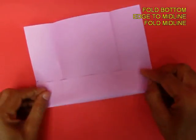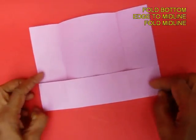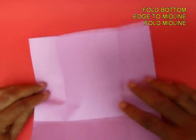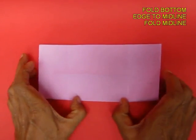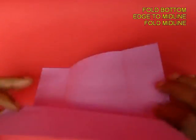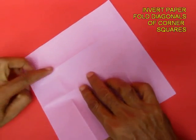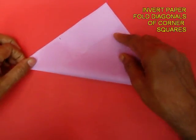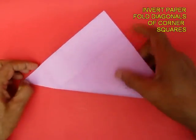Open the paper and then fold the bottom edge to the mid point and once again place the bottom edge on the top edge to make the mid line, but only in the middle portion. Spare the ends. Now upturn the paper and fold the diagonal in the left square.